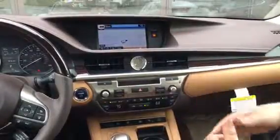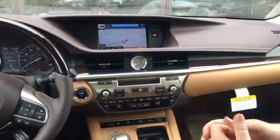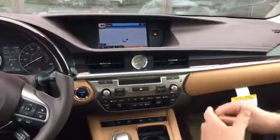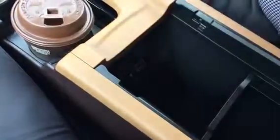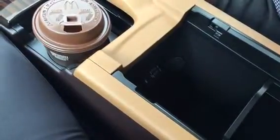Lexus outsourced it to them because they're at the top of what they do. Some of the things that come with this audio system are obviously the CD player, the radio, XM radio, Bluetooth radio, and then we also have a couple of USB ports down here inside the center console where you can plug USBs loaded with music on them and play them through the car.